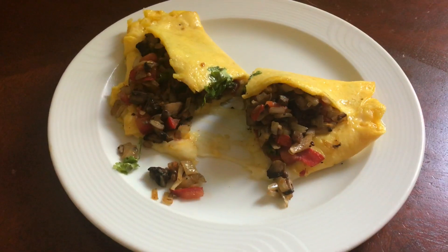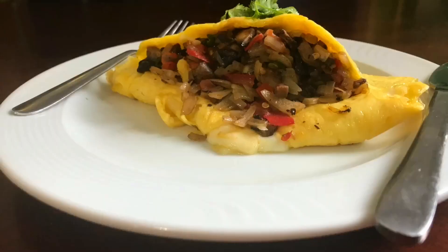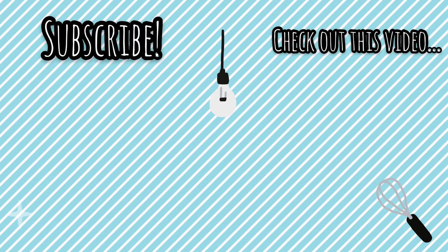Don't forget to like and share this video, hit that subscribe button if you haven't already to see more amazing videos like this, and click the bell icon to be notified every time we post. See you in the next video — don't forget to spread your sparkle in the kitchen!